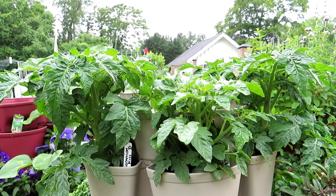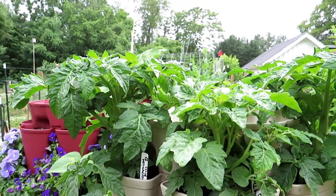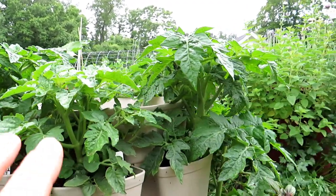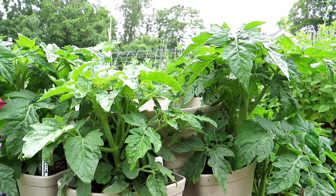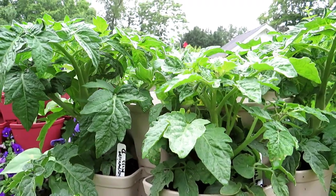In some cases you don't want to remove them. These are determinate variety tomatoes — that means they get to a set height, they flower, they produce fruit, and then they die off. You don't want to prune suckers out of your determinate tomato plants. You can remove some of the bottom leaves, but generally just let the plant grow.